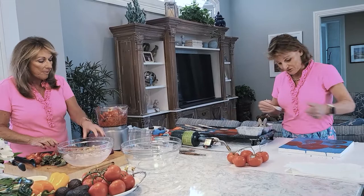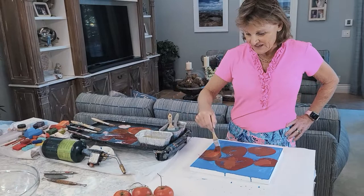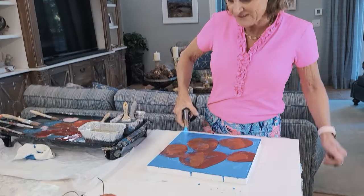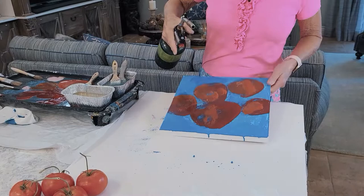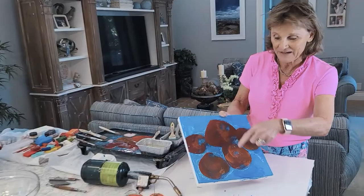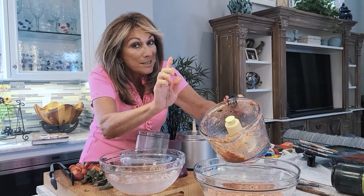The beauty of encaustic is that blowtorch — that's what makes it wonderful. If you look at this, it's really ugly right now, and it's supposed to be ugly. I'm just trying to get the paint down. You have to blowtorch every layer that you do because this wax is melting into that wax. You can see it's interesting because the blue comes up through it.